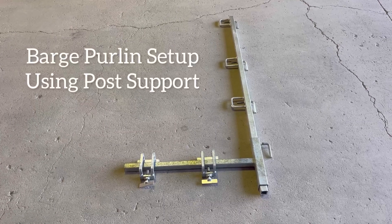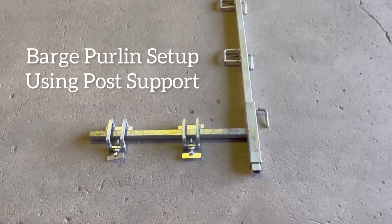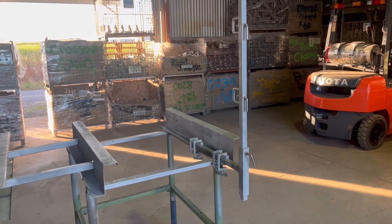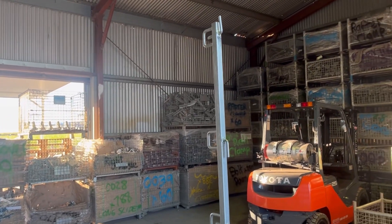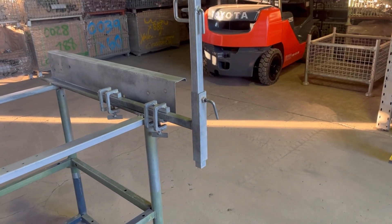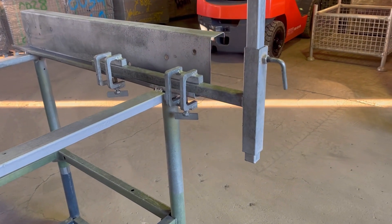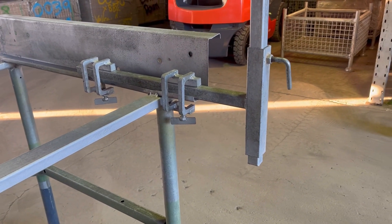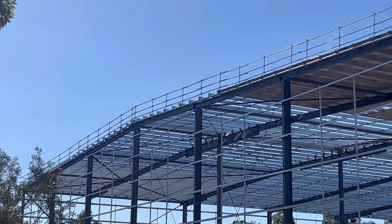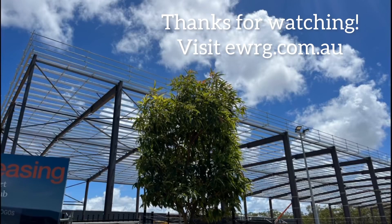If the purlins are exposed on the barge end, you'd use this setup, which is basically a right angle post support and two clamps clamping to the purlin ends. Here's a job where they've done exactly that setup. Thanks for watching guys — if you've got any questions, don't hesitate to get in touch.